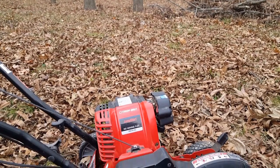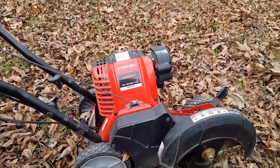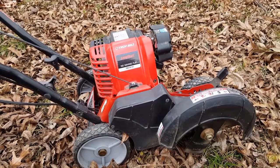Hey guys, I'm glad you're here. Today's project is this Troybuilt 4-cycle edger, and the problem is that it's very hard to start. Today we're going to look at another way of starting it that's much easier.